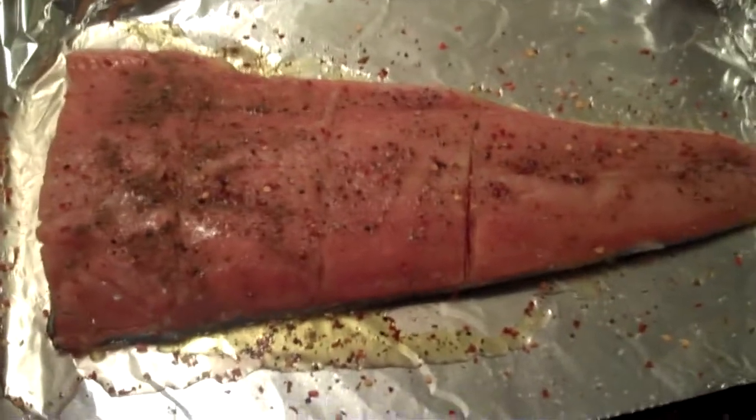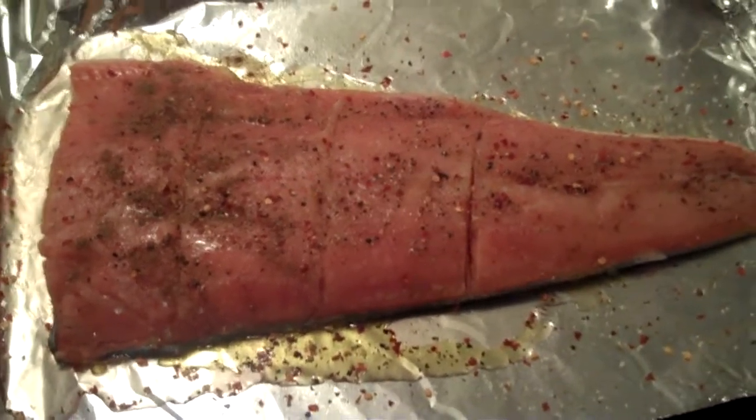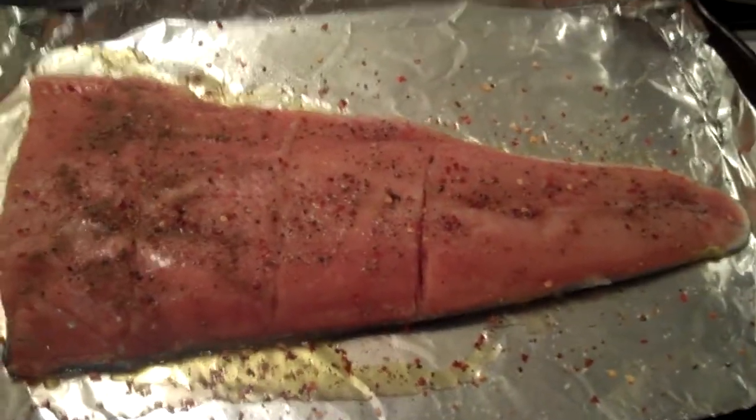I've got about four servings there, so I can use it for salad, put it with vegetables, and I'll probably eat it by itself sometimes. So that is one of the things I'll be eating this week. Go ahead, try it yourself — slow-roasting salmon is super easy and really tasty.